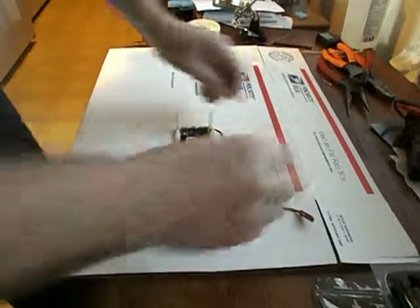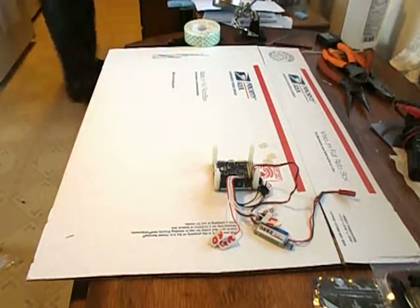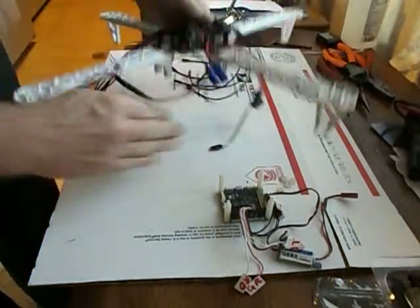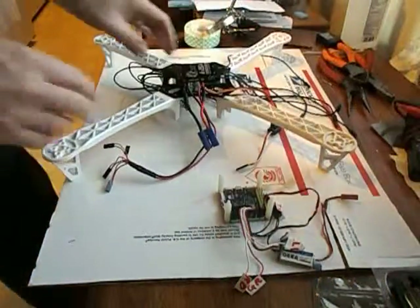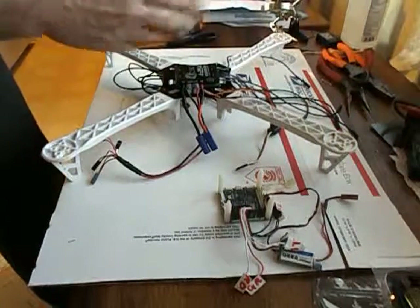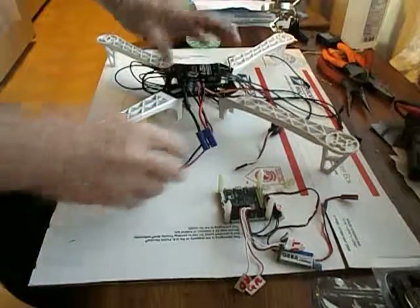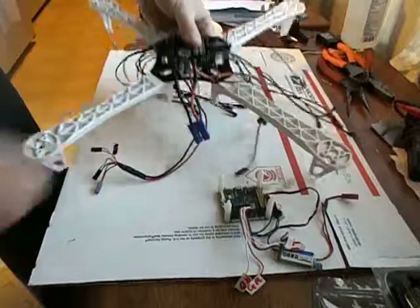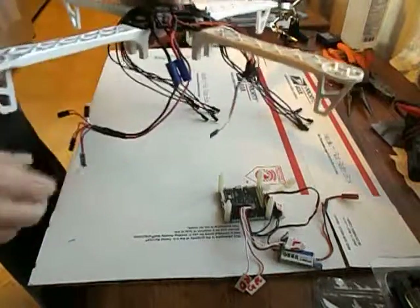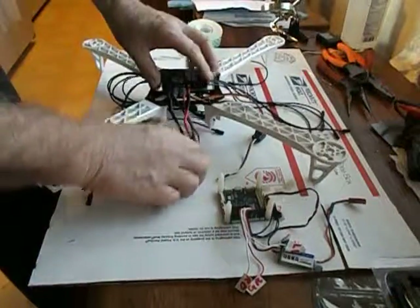I've got the screws here that will go on the top. I'm going to grab the top of the frame — I have my ESC right here, and I'm going to use some double-sided tape from Walmart to fasten the QBrain to the top of the board. That's the only thing that's going to be exposed on top; everything else I'm going to try to tuck down underneath.